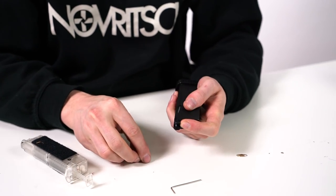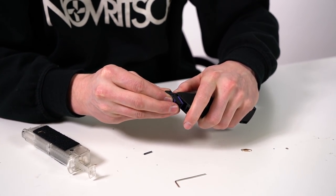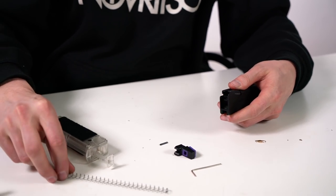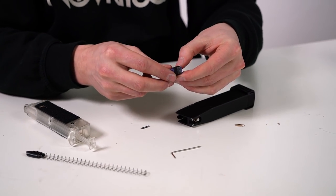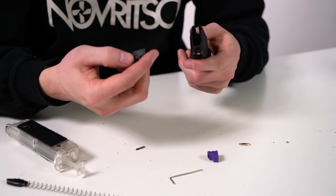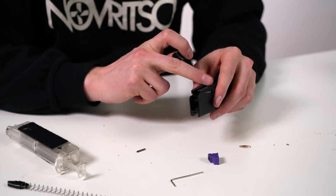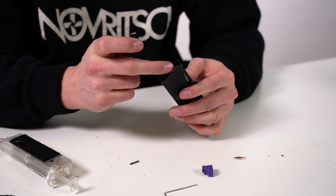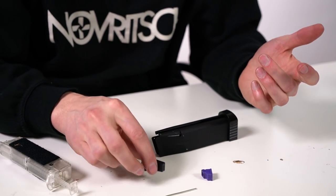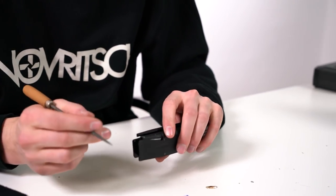We take out this pin and now we can take off the feeding lips — be careful because the follower together with the spring will come out. The reason why feeding issues sometimes happen is because of the transition from the metal to the plastic. There's manufacturing tolerance that's very hard to control; however, we're working on a solution by chamfering the actual magazines, but changing molds takes time, so meanwhile you have to DIY it if you don't want to load your magazines properly.